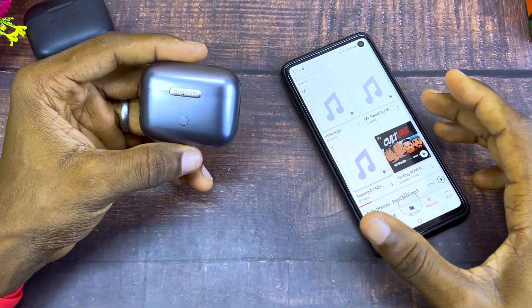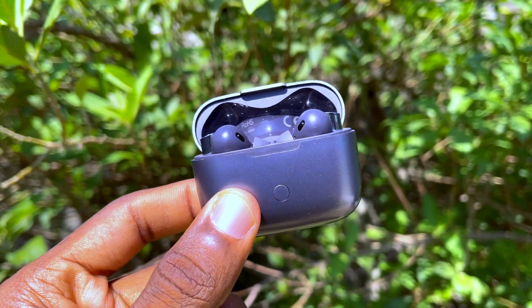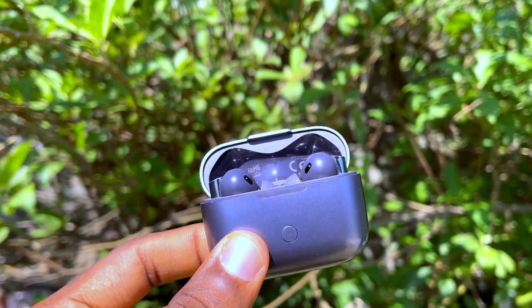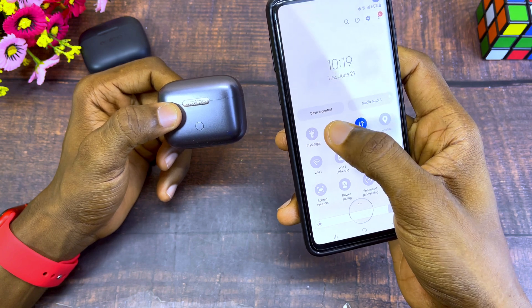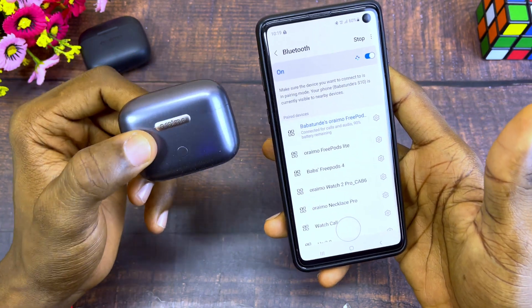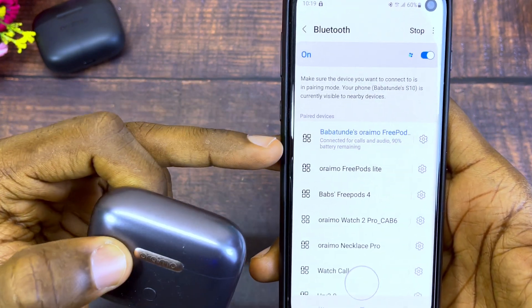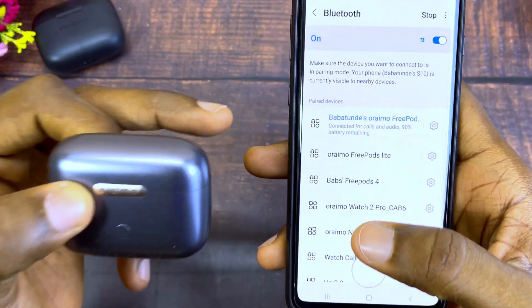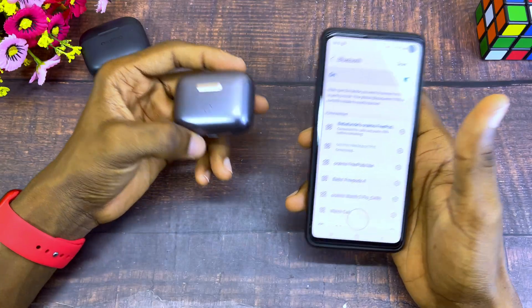Today's video is about airbots not disconnecting. If you have an airbot like the Orimo FreePods Pro and you notice that your airbots is still connected to your smartphone or device after you have dropped them back into the case, you need to do the following. As you can see, my Orimo FreePods Pro is still connected while it is in the case.